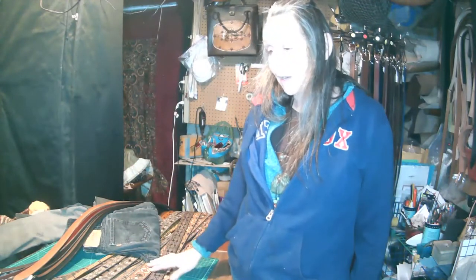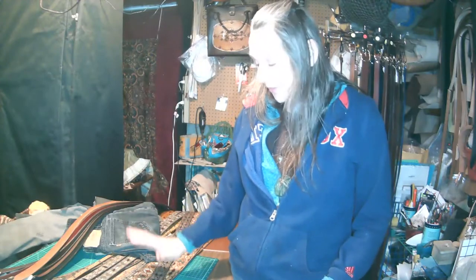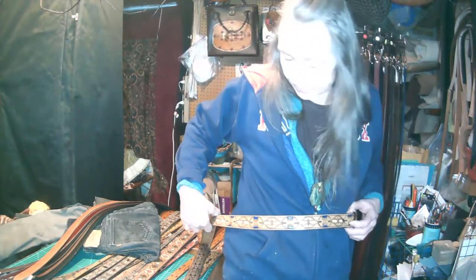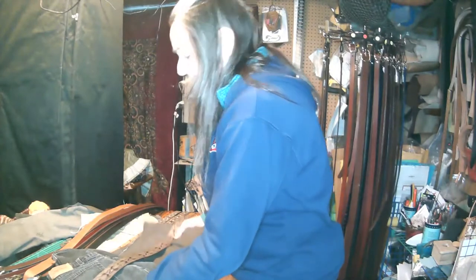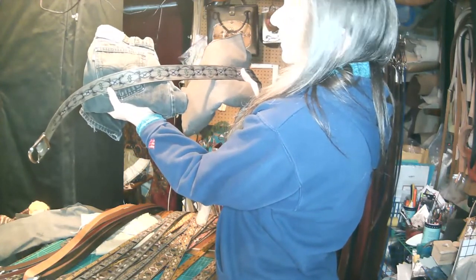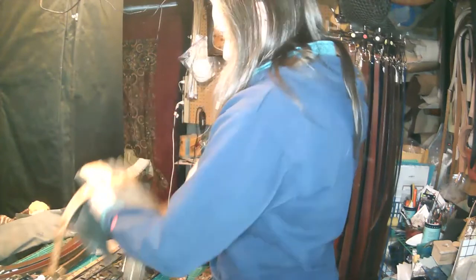When picking a tooled belt design, think about the colors in it. If you wear a lot of jeans or pants with a blue accent, a belt with blue in it will look beautiful and bring out that color. If you wear a lot of black or brown, I have a color called antique black — a blackish-brown tone that I accent with black or brown. It has some design but isn't too flashy, making it a good alternative if you don't want to stand out too much.